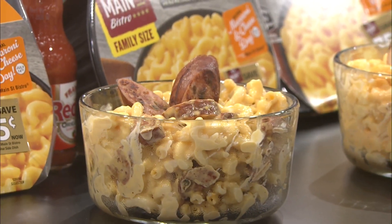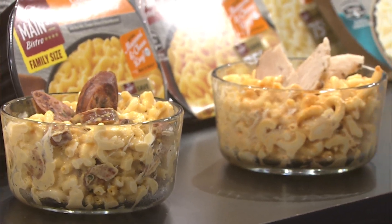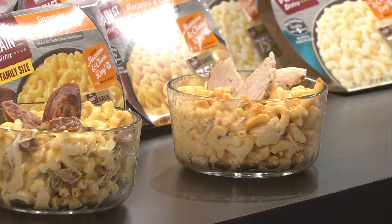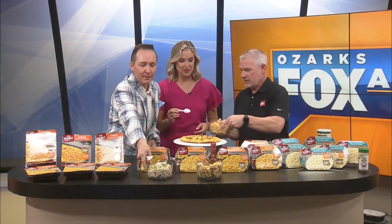And then that one on the end is a buffalo chicken mac and cheese. I know where you're going. Which one are you going to start with? I'm going to start with the lobster.